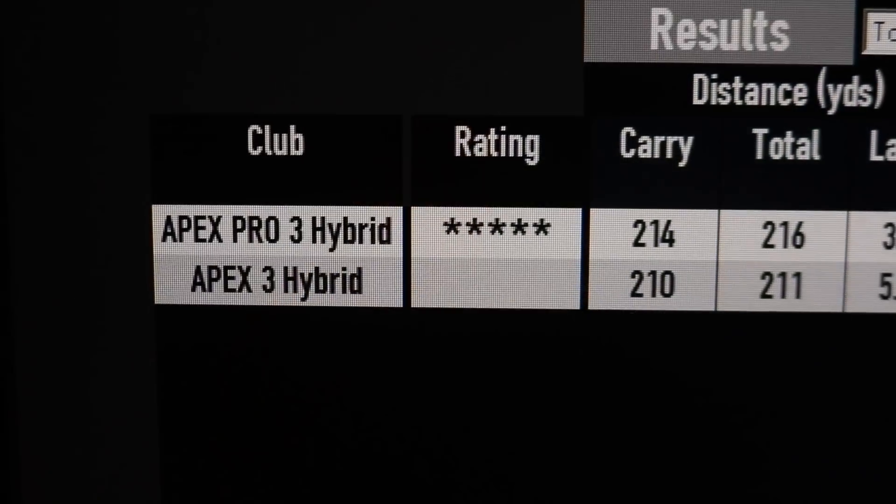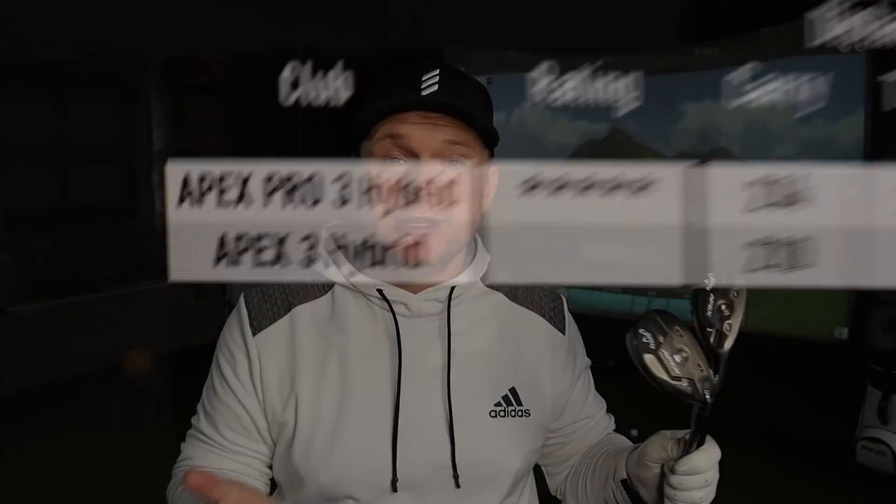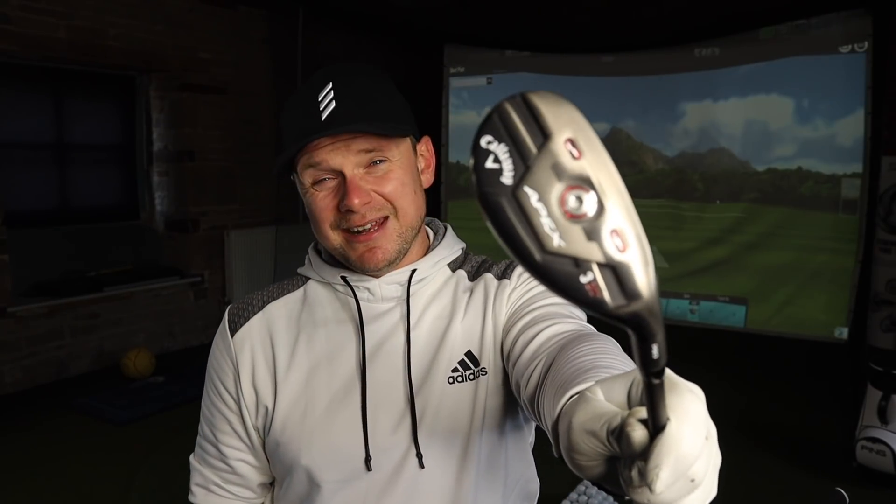Looking at the numbers from yesterday's test — quite similar distances — but the Apex Hybrid spun a lot higher yesterday as I wasn't striking it quite as well. The numbers remaining the same shows just how forgiving this Apex actually is, and just how much I prefer the Apex Pro. The Apex Pro has done really well — I don't mind losing the odd one right or left, that's pilot error. The main thing is it's maintaining ball speed and distance, and 220 with a hybrid is not a bad number — I could probably get a bit more with less layers on in warmer weather.